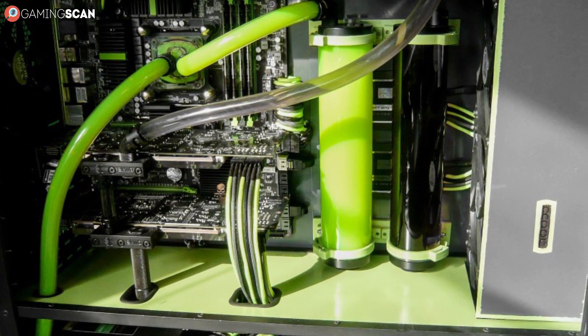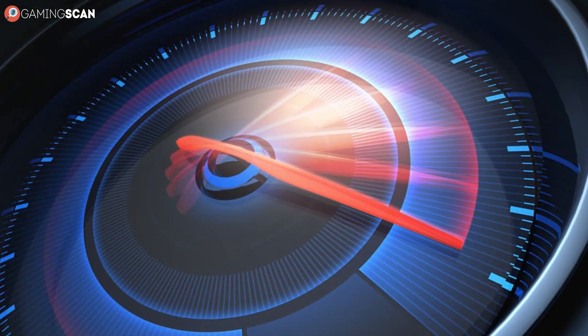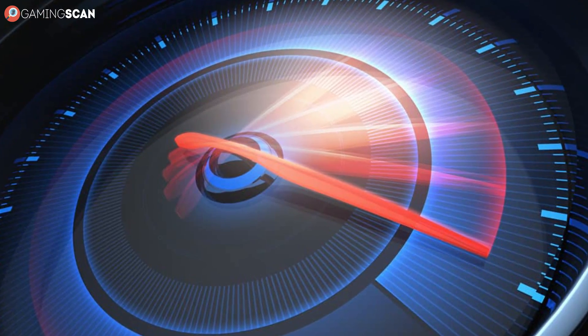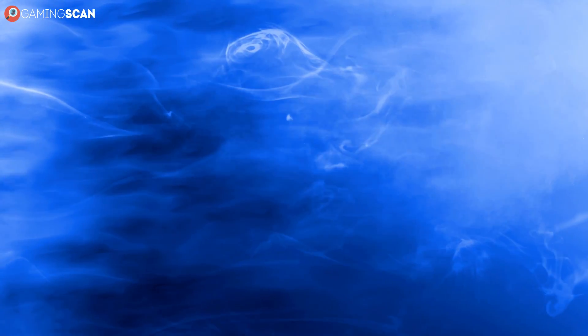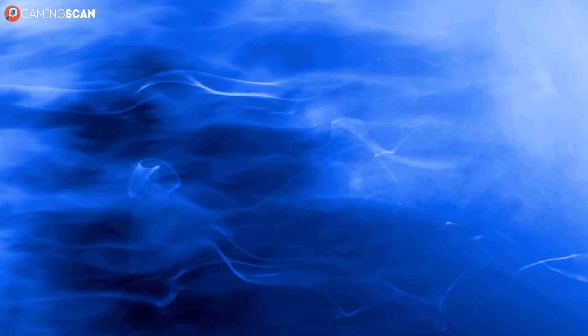You've probably heard of water cooling by now. It's become immensely popular along with overclocking. The two go hand in hand really, and it only takes intuition to figure out that this is a superior method of cooling than air cooling, which is what most CPUs use.